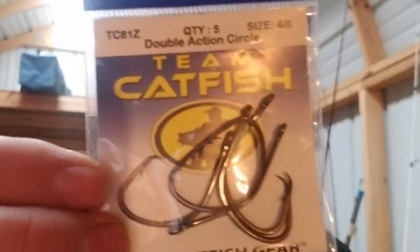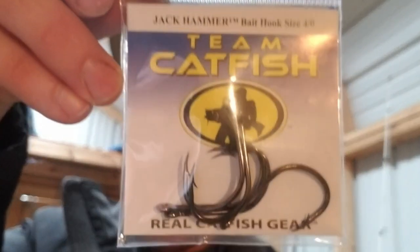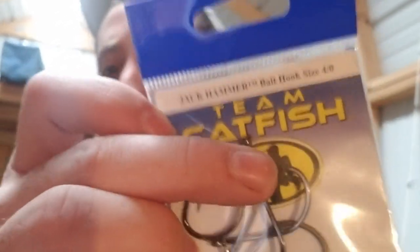We're using a 4/0 double action circle hook. Then there's a newer style J hook that a lot of people are switching to — the Jackhammer J hook from Team Catfish, also 4/0. All three of these hooks share two things: they all have a straight-up eye with no offset on the eye, and they all have an offset point, meaning the point is offset from the eye of the hook.